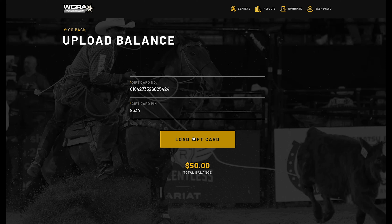Now I'm going to enter the gift card number, enter the PIN, and then select 'Load Gift Card.' My total balance is now $50.